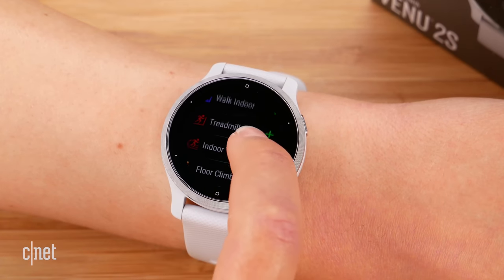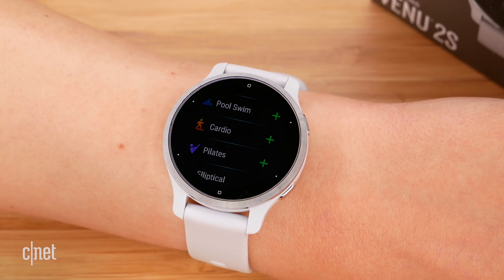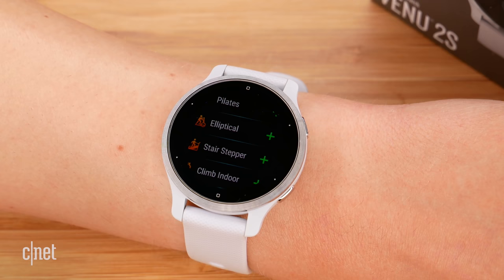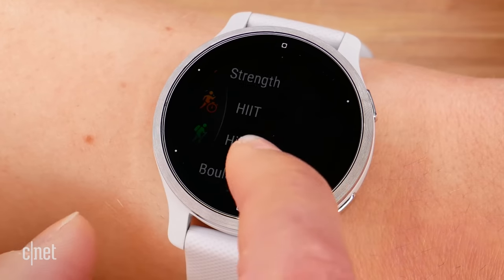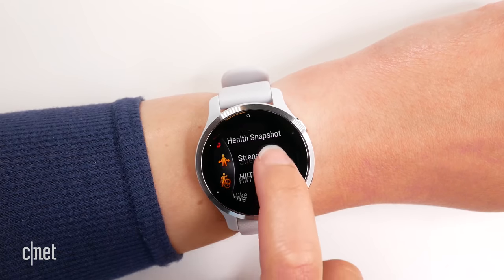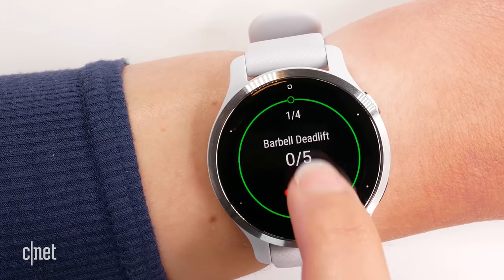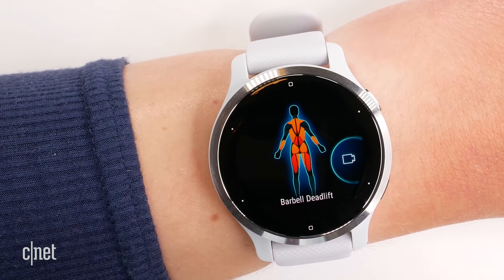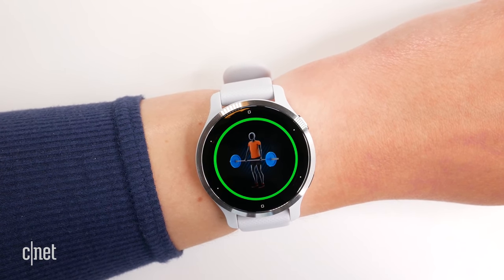One of the big reasons you're looking at buying a Garmin is for the health and fitness features, and you will not be disappointed. This watch has over 25 different activity types, including standard running, walking, and cycling, plus new additions the original Venue didn't have, like hiking, indoor climbing, and bouldering. There are also HIIT profiles with specific timers for things like AMRAP. Strength workouts now show you which muscle groups should be worked during a particular exercise, along with animations showing how to perform each move — great for strength training beginners.